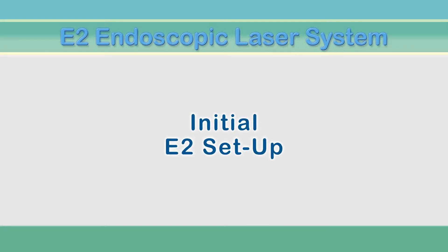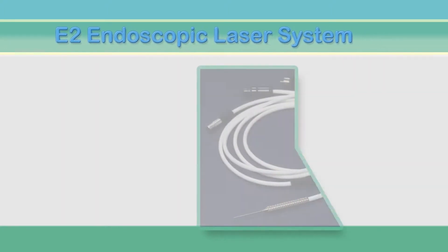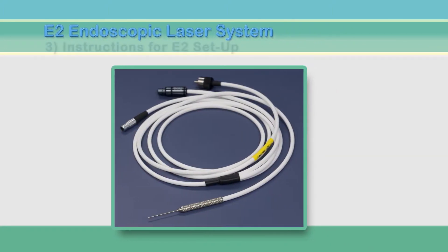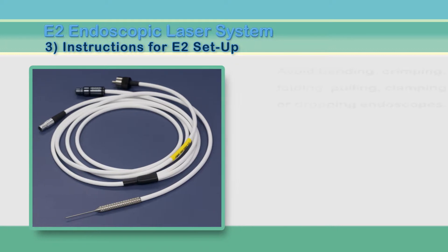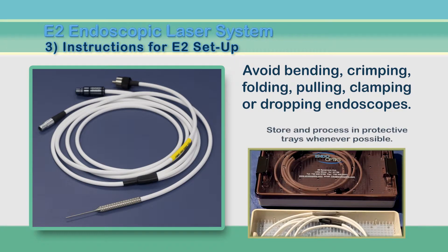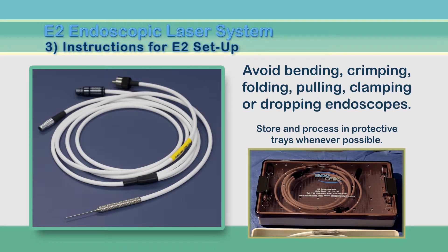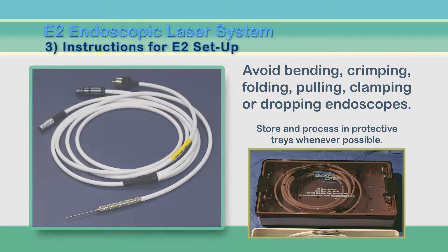Setting up your system is really a simple process with a few important considerations. Before starting, we must stress the need for great care when handling the endoscopes. The flexible cables contain fiber optic bundles that can easily be broken if bent, crimped, folded, pulled, clamped, or dropped. We recommend whenever possible that they be stored and processed in protective trays.